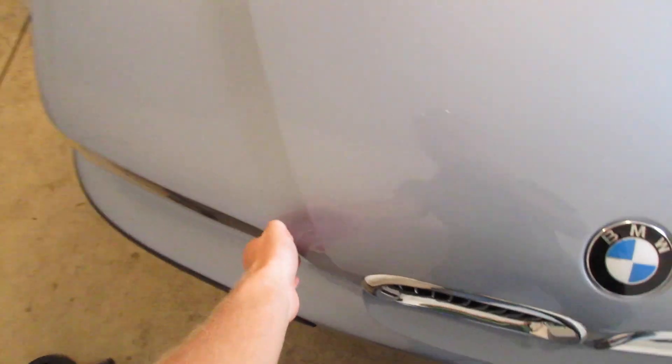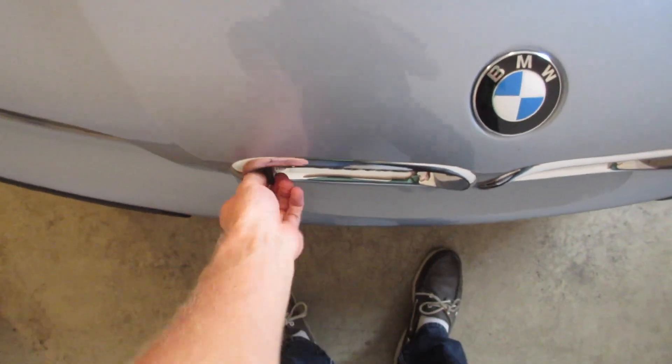These are probably the last things I'll do to this car before it sits for the entirety of the winter.